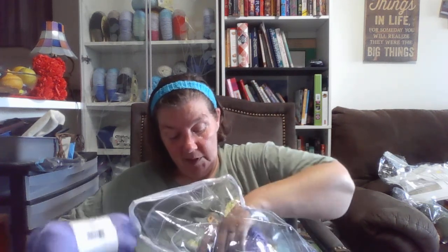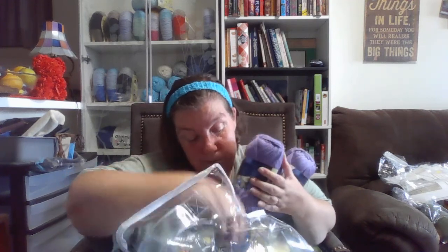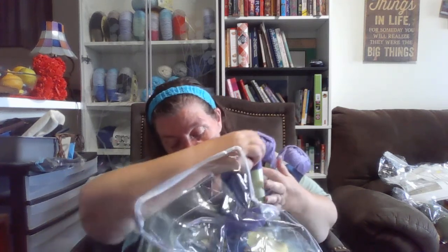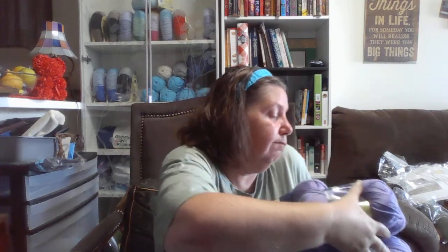We've got Burnett Satin, which is 100% acrylic, size four yarn. And I've got five of these. So I could probably make a nice shawl, or maybe a blanket — something nice out of this.